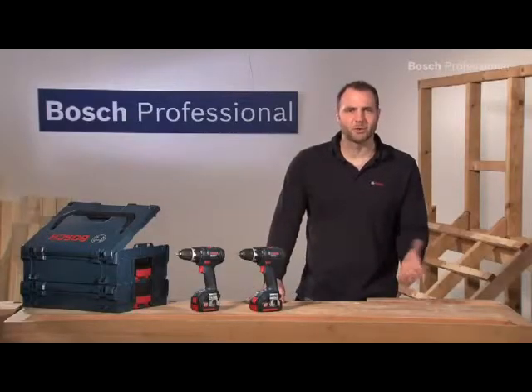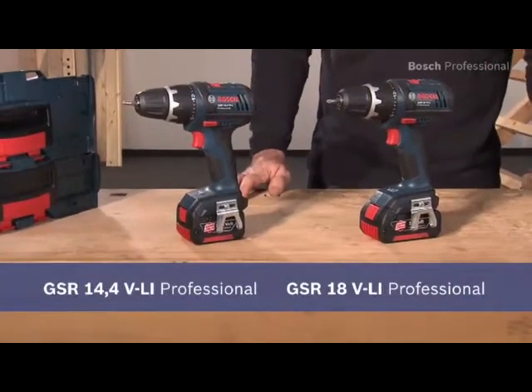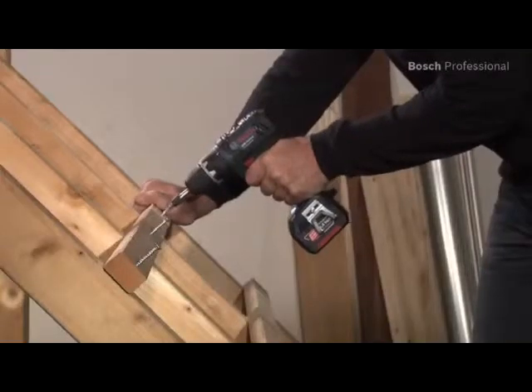These are the compact cordless drill drivers in the Bosch Dynamic Series: the GSR 14.4 VLI Professional and the GSR 18 VLI Professional. They offer unbeatable battery run time, which makes them ideal for when you have to drive a lot of screws.